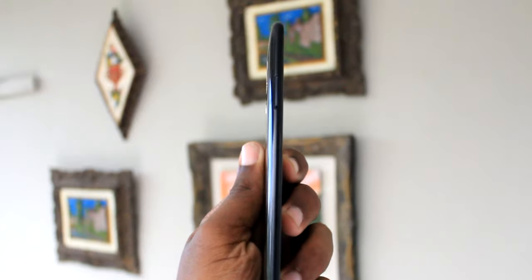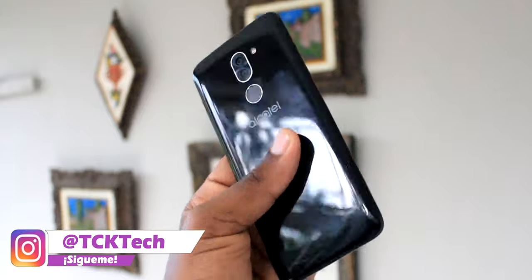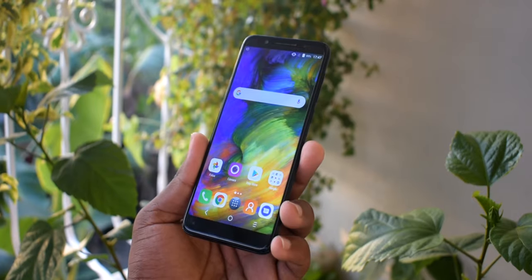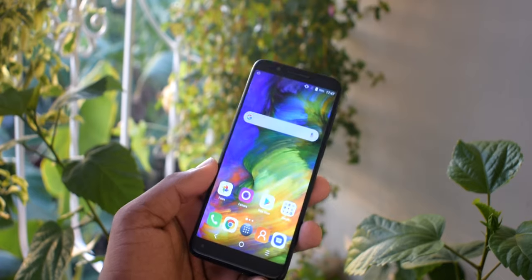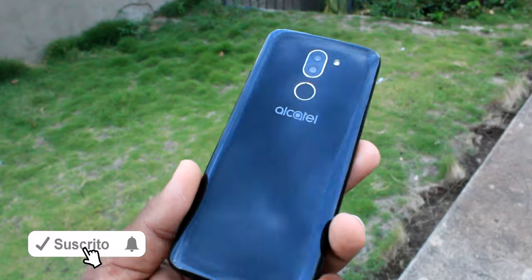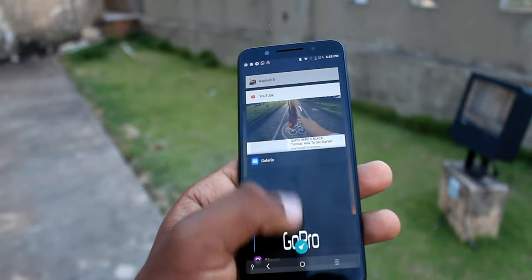Antes de ir a mi experiencia con el Alcatel 3X, vamos a hablar acerca de las características de este smartphone gama baja. El teléfono está hecho completamente de plástico, con una carcasa de muy buena calidad. El diseño se ve bastante bien; me gustó la colocación de las cámaras, el lector de huellas dactilares y la forma de la pantalla con esquinas curvas.